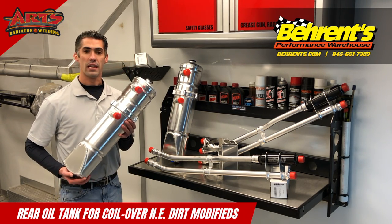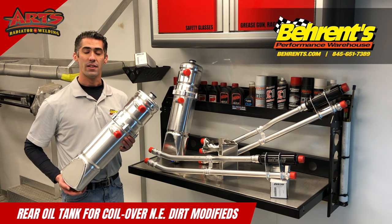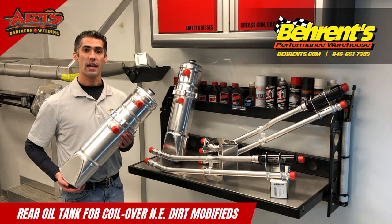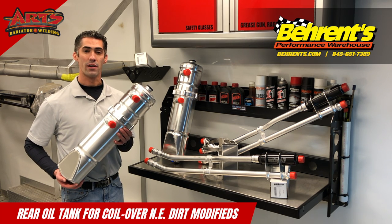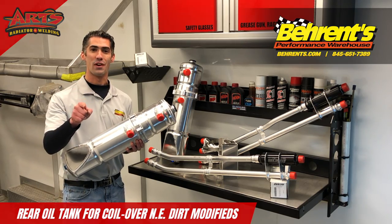To help get your dry sump tank conversion started, pick up the phone and call 845-651-7389 to speak with any one of the Barron's sales staff members. Remember, at Barron's Performance Warehouse, performance is in our name.